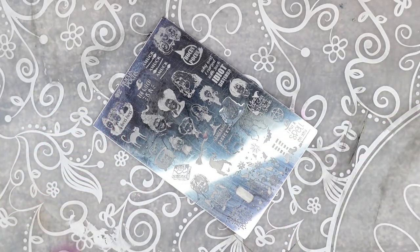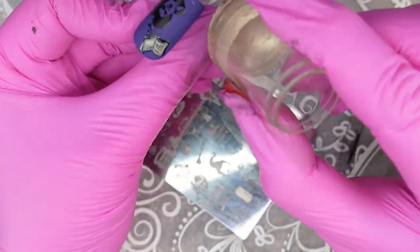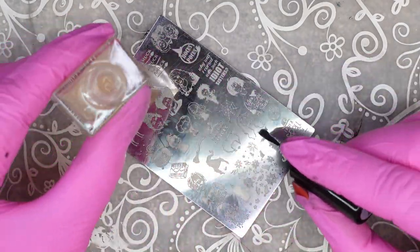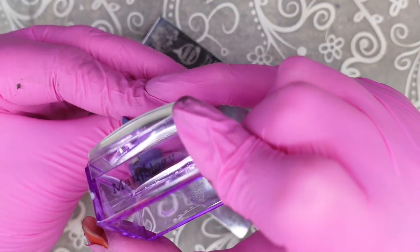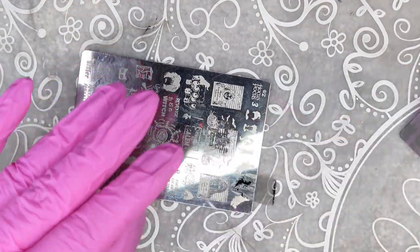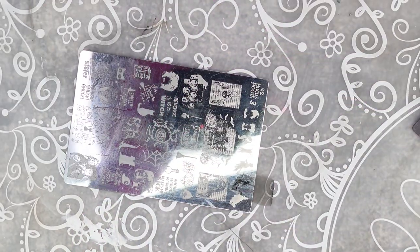I also decided to add some little chrome stamping designs to this nail as well. Then we are going in with silhouettes of the other witch sisters, adding them on top of the chrome stamping we did earlier. I find this gives more depth to the nail — I just love layering nail art.